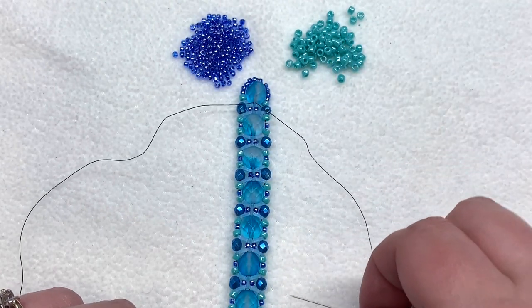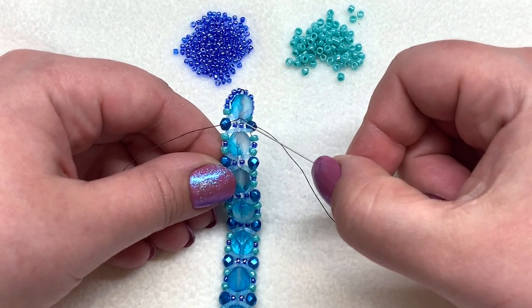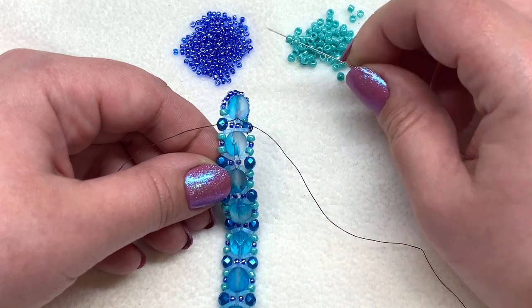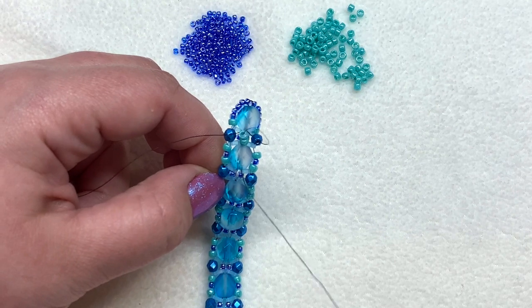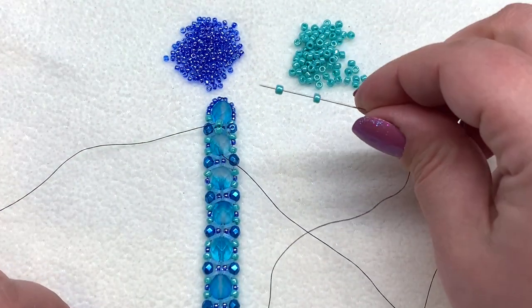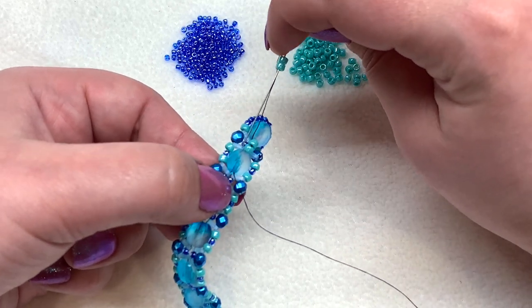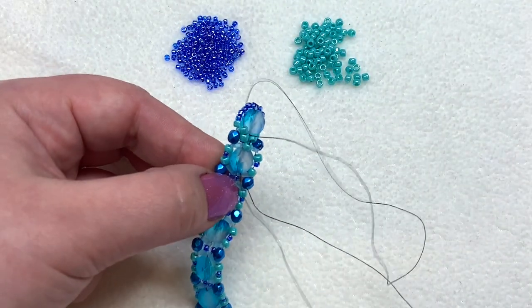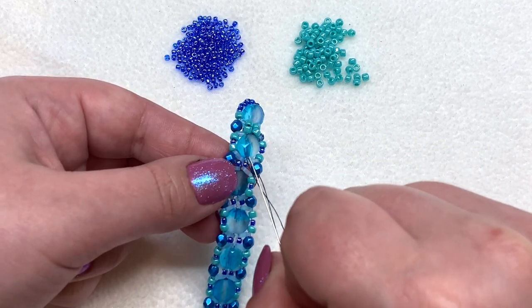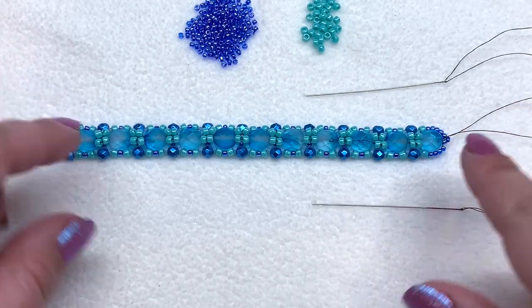We're now working in the other direction. The next step repeats all the way down the bracelet on both sides: place two 8/0 seed beads in between each eight millimeter fire polish. Coming out of that fire polish, pick up two 8/0 seed beads and head directly through the next eight millimeter. Do the same thing on the left — pick up two 8/0 seed beads, come out of this eight millimeter fire polish, and head through the next one. Now we have two sets of two 8/0s in between these fire polishes. Keep adding two 8/0s between each pair all the way down both sides.